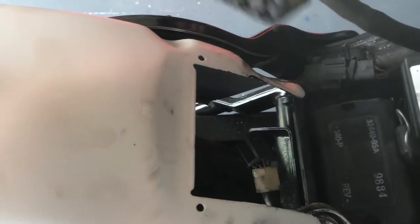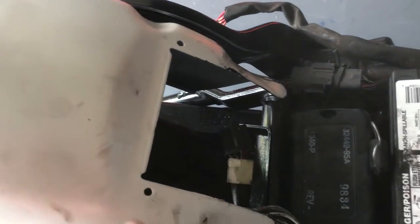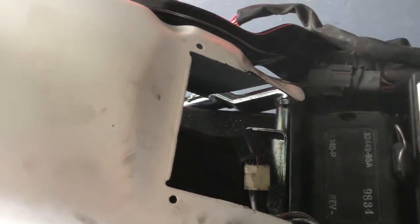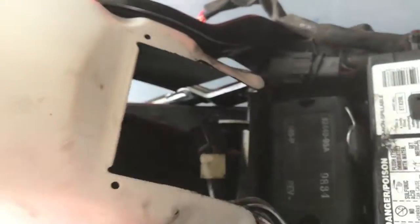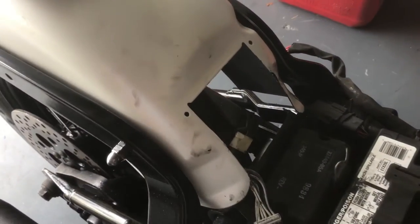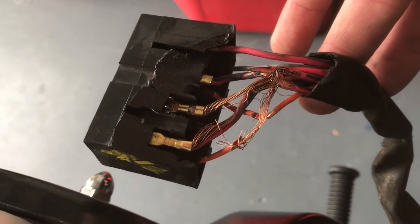Basically the fuse box was half-ass mounted here — the two bolts either came loose or I may never have put them back in. Either way it wasn't attached properly, it was hanging down a little bit. The tire hit the reflector, popped up, and you can see the wires here — just got destroyed.